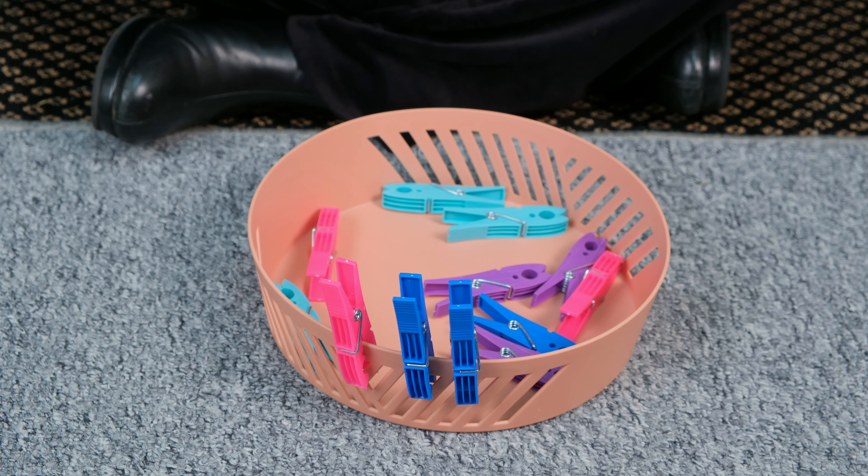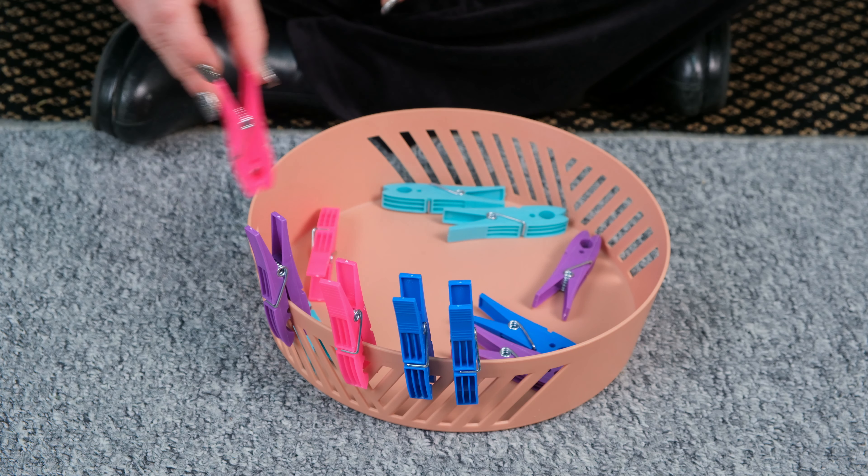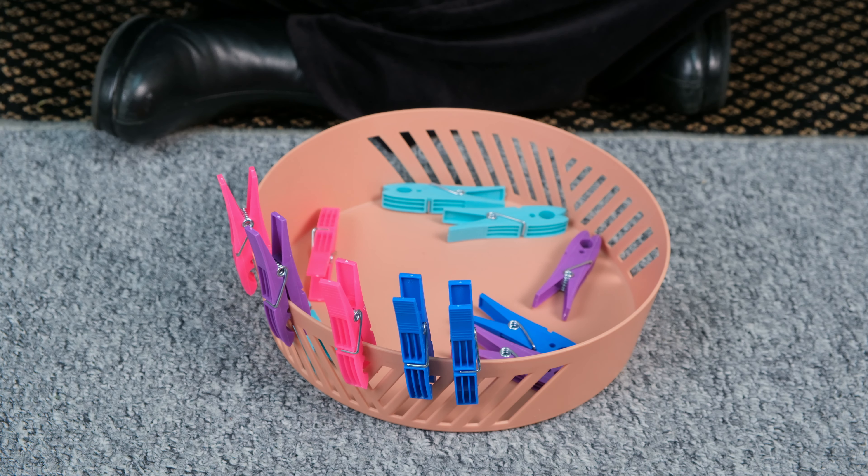Can you put two blue pigs and a pink pig? And so on. Now remove only the blue pegs.